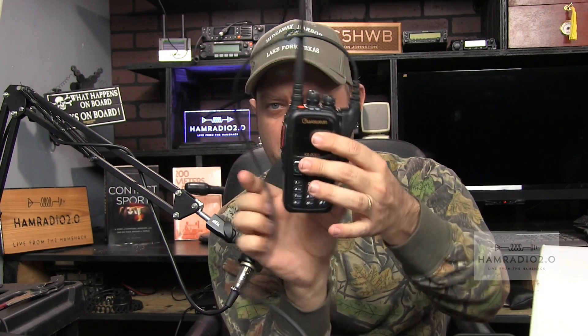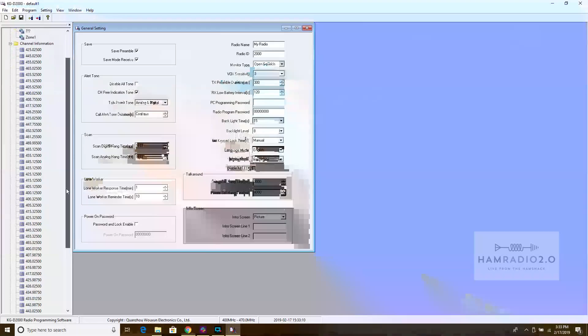The D2000 is a really heavy-duty feeling radio. It's a little bit thicker than some other DMR radios. It has two knobs on top, similar to the Retevis RT84. It comes with a 1900 milliamp-hour battery. The belt clip connections are on the back of the radio body itself, not on the battery, so if you swap batteries you keep your belt clip - that's good. It has a really sleek feel to it overall.